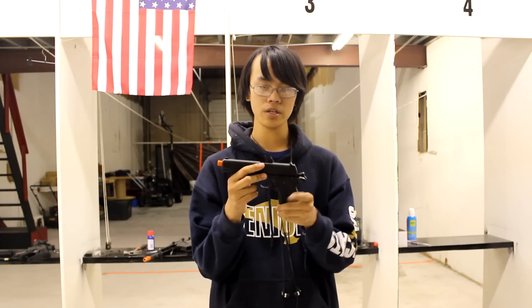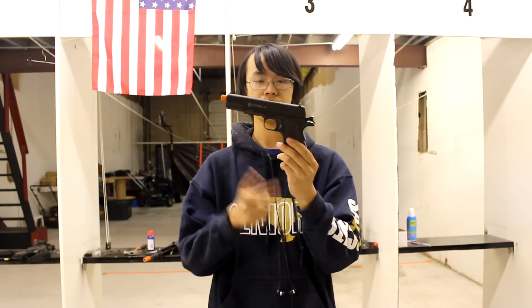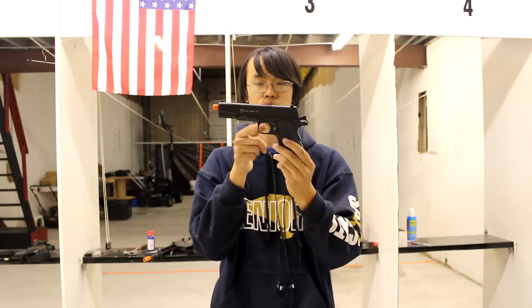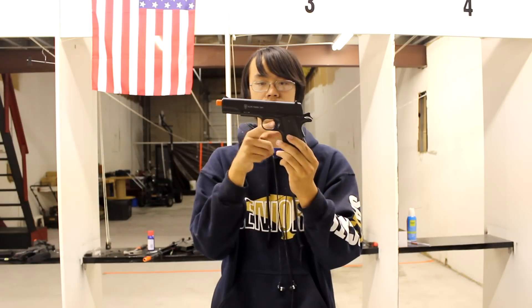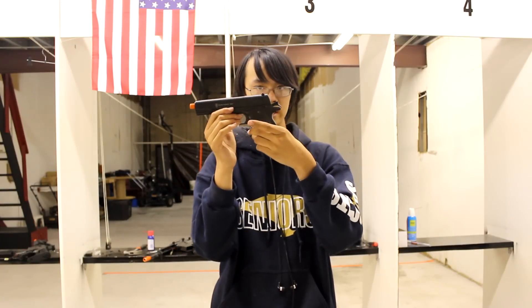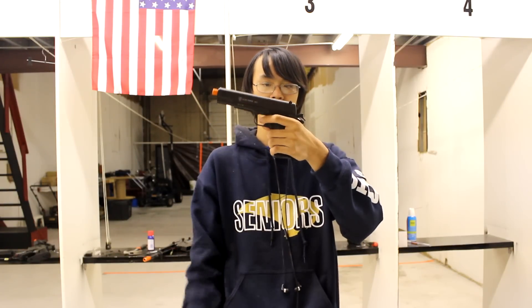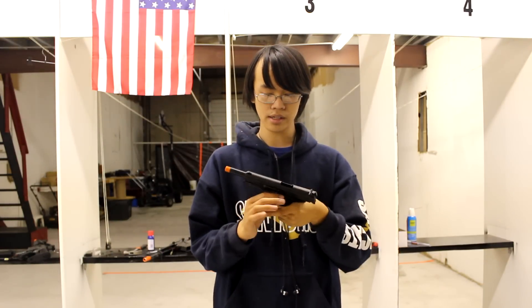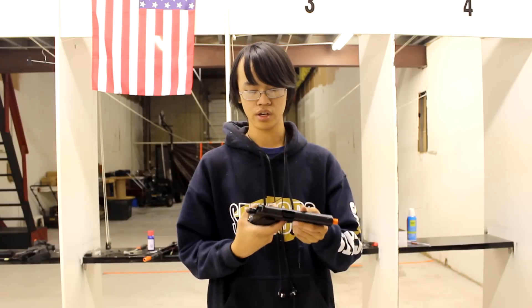On the 1911 you also get a beaver tail safety. The beaver tail safety prevents you from pulling the trigger without properly gripping the gun — some idiot can't just pick it up and fire without engaging it. To engage the beaver tail safety, you simply grip the gun properly like this.